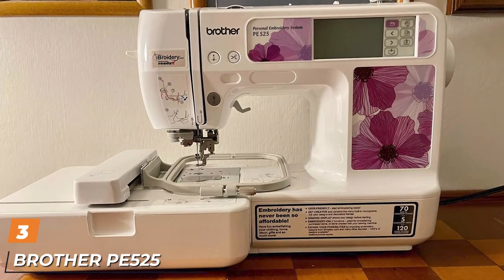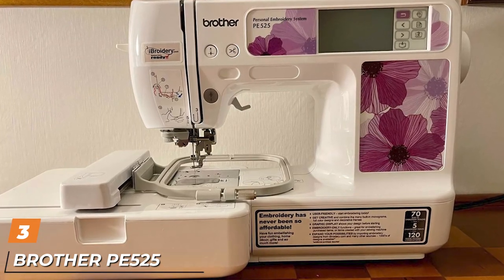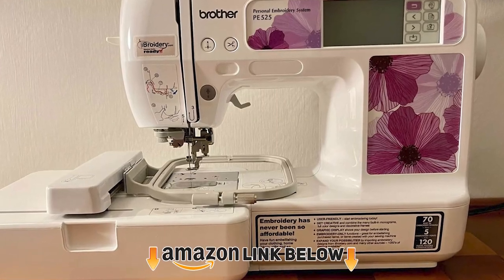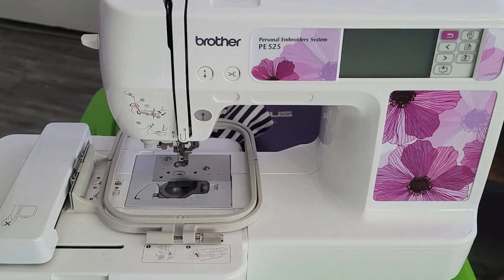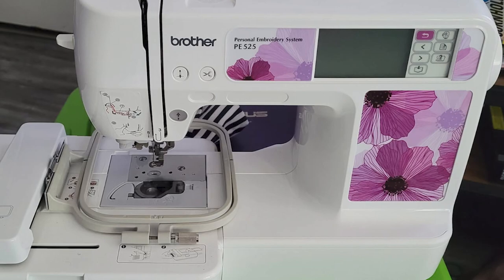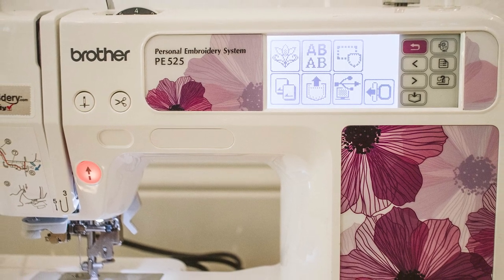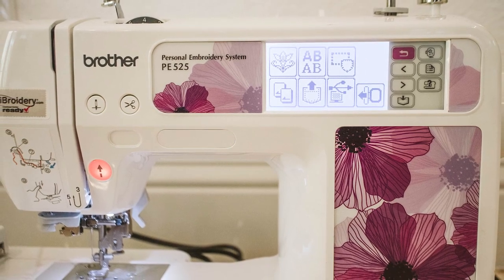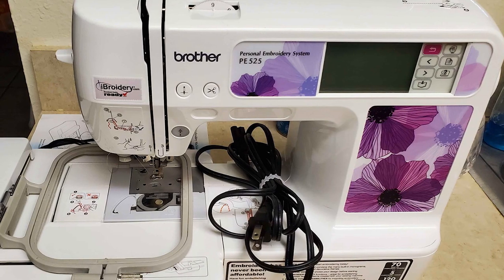The number 3 position is held by the Brother PE525 Embroidery Machine. With this machine, you'll have plenty of workspace, whooping embroidery designs, loads of frame patterns, and many other advanced features in one convenient package. The machine has a 4x4 embroidery area which is pretty decent for beginners who like to work on smaller to medium-sized projects. In case you need to do larger projects, you can divide them up into smaller pieces to open up a ton of new possibilities.